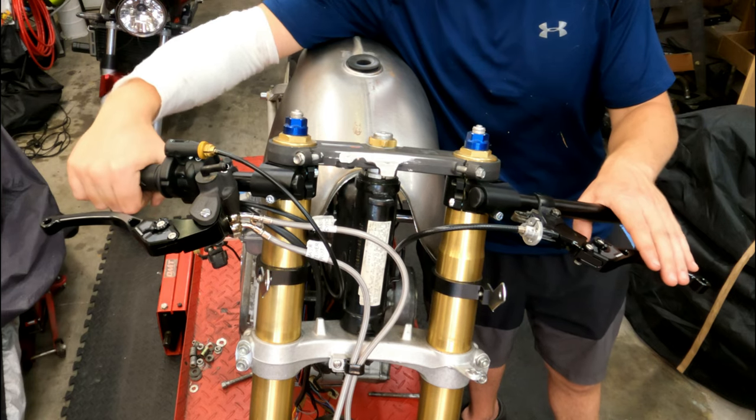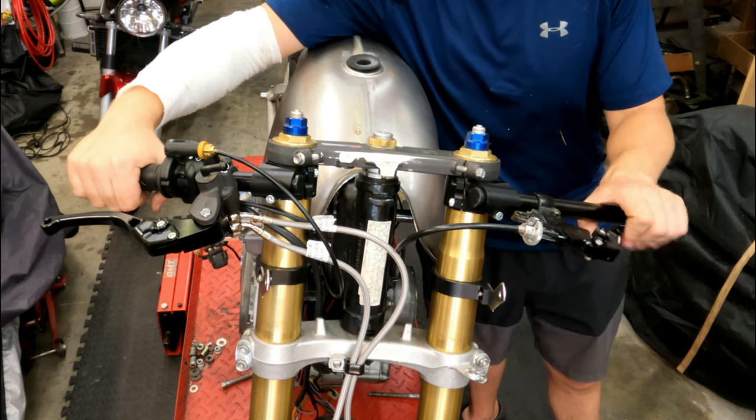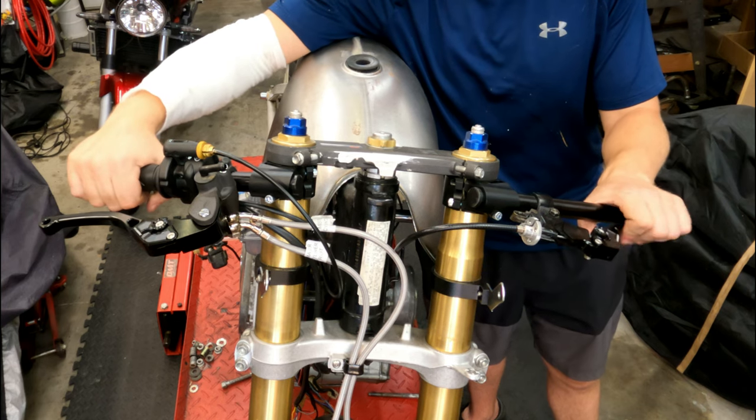Let's test out both of our controls here. We have a nice clutch pull and a nice crisp throttle.